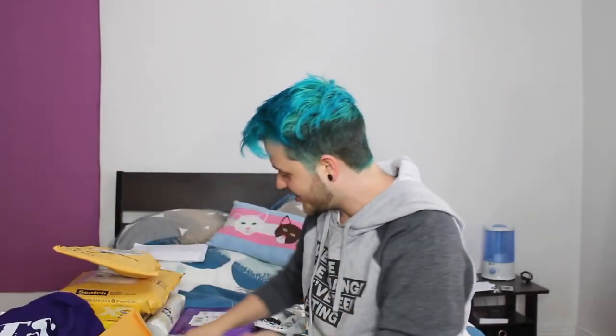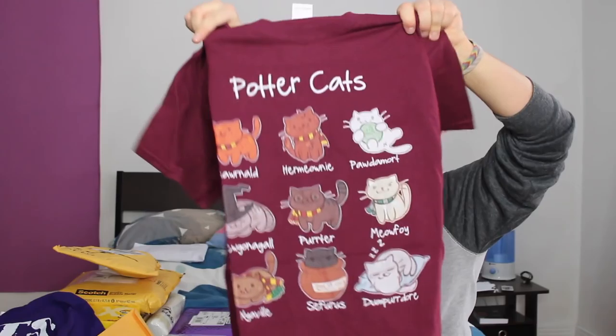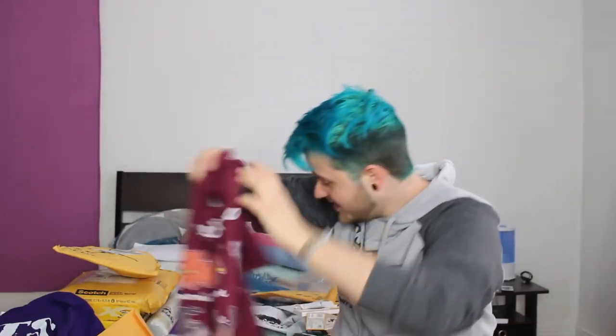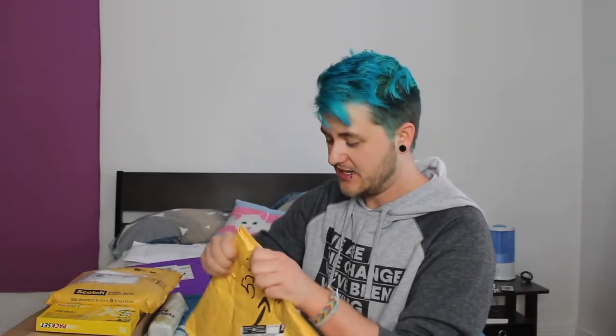Oh my god, new pajama shirt! Yes! Potter Cats — oh my god, it's like Harry Potter but in cats. Oh my god, Jerry, you're so sweet! You spoil me. You are amazing. Look at these stickers! I'm gonna put this on my traveling notebook. This is so sweet. I really appreciate it so much. Thank you so much, Jerry. Also, I realize those two packages say they're for the podcast.